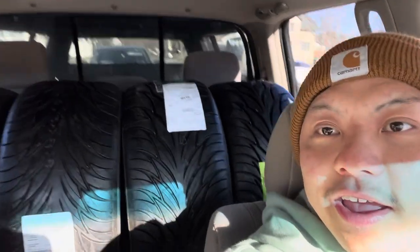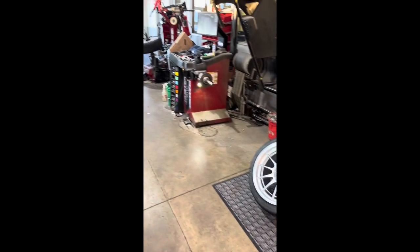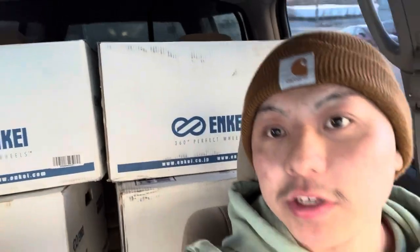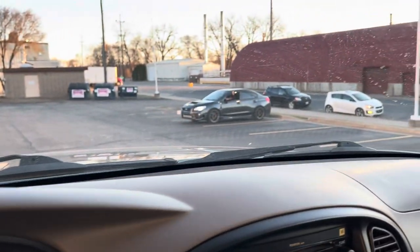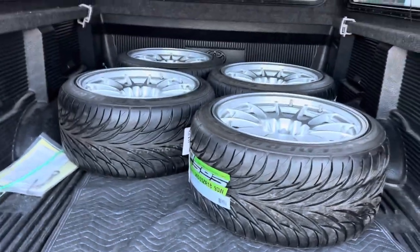We're gonna go get the tires mounted in a bit here, so catch you guys in a second. All right, we got the tires and wheels in the back loaded up — time to get them mounted. Just finished mounting all the tires on the new wheels. Time to head home. Shout out to my boy with the clean Subie for hooking me up — tires are all mounted, looking good.